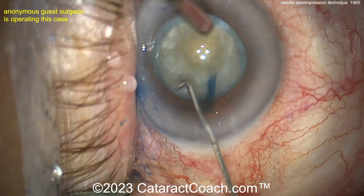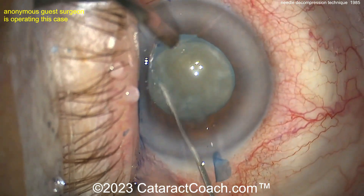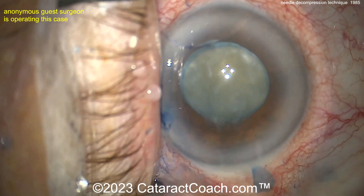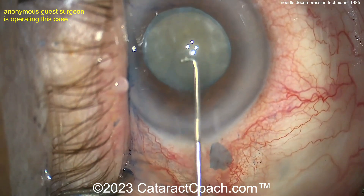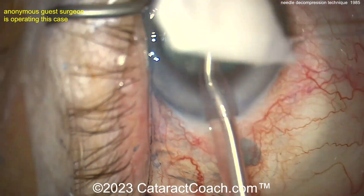Now for hydrodissection — be very cautious, because why? You can't see the fluid wave. So just gently, gently hydrodissect. If you notice the lens nucleus coming more anterior, you can tap it back gently. It should spin pretty easily because remember all the cortex has been liquefied.